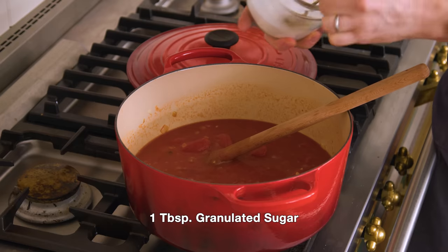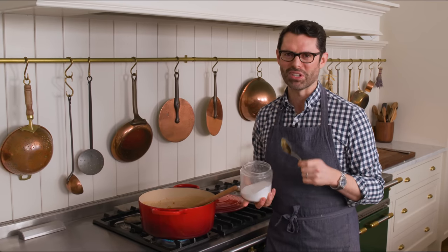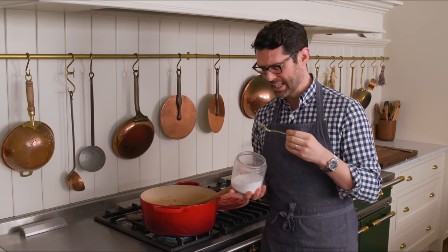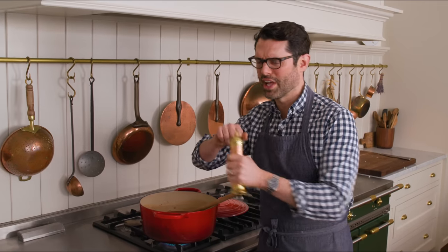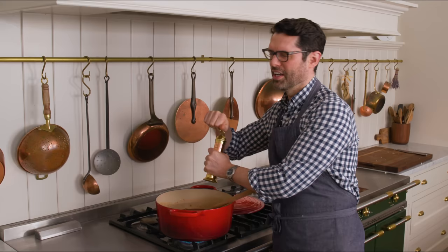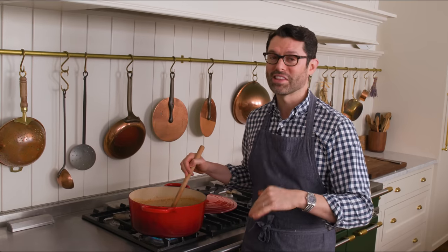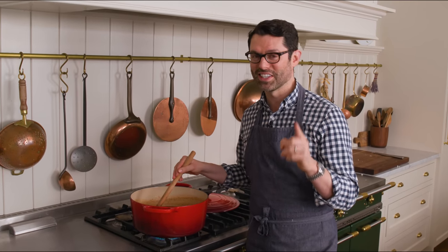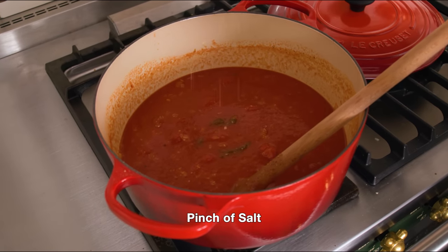I'm also gonna add a tablespoon of sugar — you could add a little bit more if you wanted to. The sugar works with the tomatoes and makes some magic happen. A lot of the time when you've had mind-blowing tomato soup at a restaurant, they added a little extra sugar, a little extra salt, a little extra cream. I'm also adding some black pepper — at least a quarter of a teaspoon. We're gonna bring this to a boil and then let it simmer for about half an hour to reduce the liquid and intensify all the flavors. I'm also adding a generous pinch of salt right now and we'll add more to taste later.